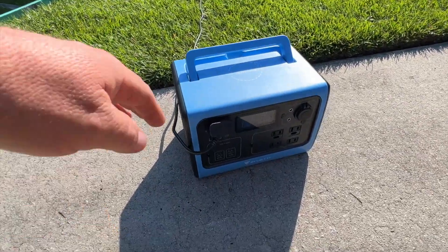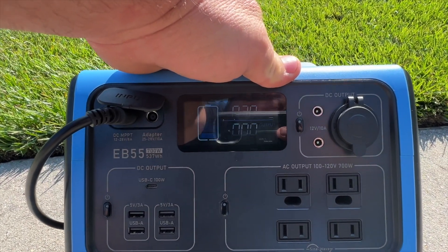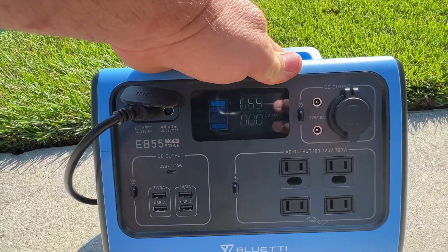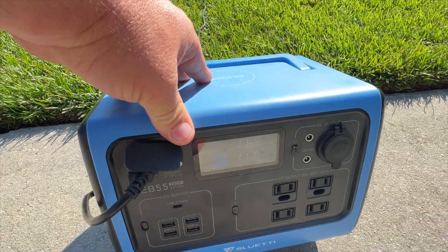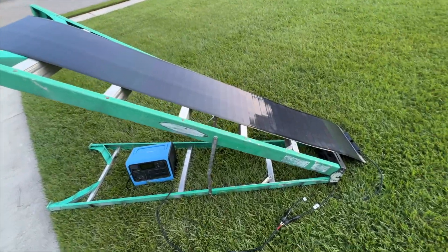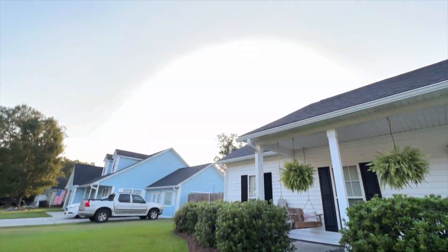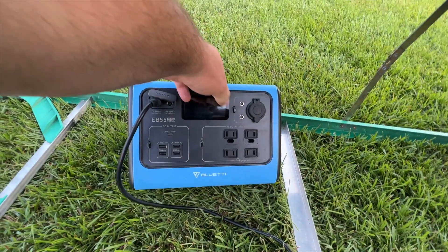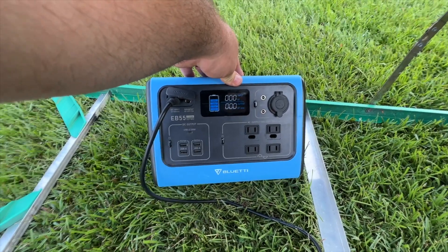Let's see exactly what kind of watts we're getting now — we're getting right around 69 to 70 watts input on the solar panel. Solar panel placement definitely matters. We already charged the EB-55 up to 60 percent this morning from completely dead. Now it's late afternoon, past six, there's no light and pretty much full shade, so no watts are going in — but we've made it to 80 percent.